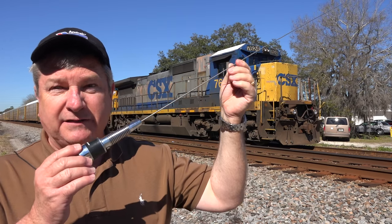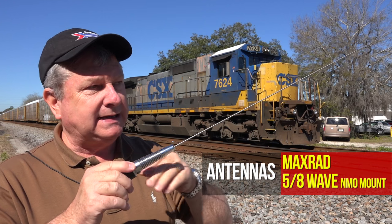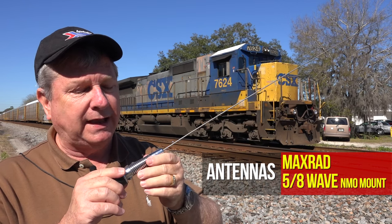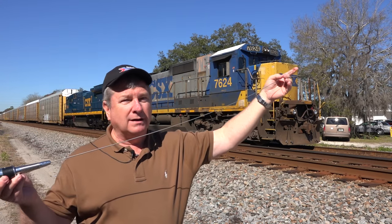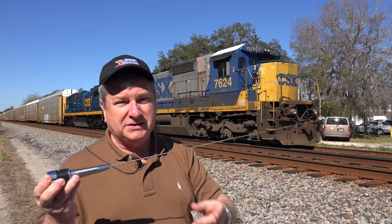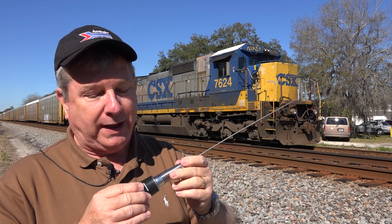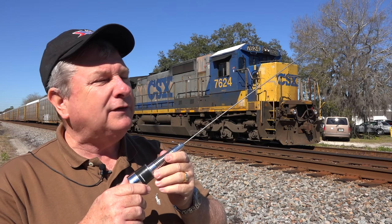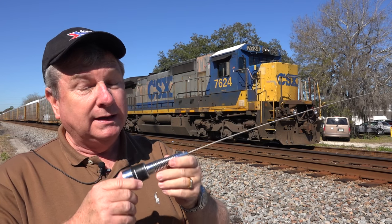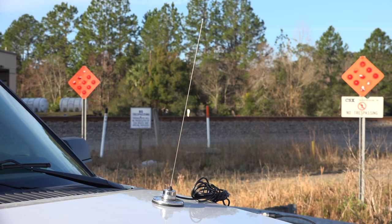A lot of folks have the 5/8 wave antenna. It has a load at the bottom — a coil that extends the electronic length of the antenna — plus a spring to keep it from getting bent when it hits stuff, and it will, because it's three feet long. It's great if you are transmitting, which none of us do on the railroad band. On receive, I don't think it's any better than the quarter-wave whip. It's much more expensive, heavier, and you look like a railfan with one. For the money, the quarter-wave whip is the way to go.